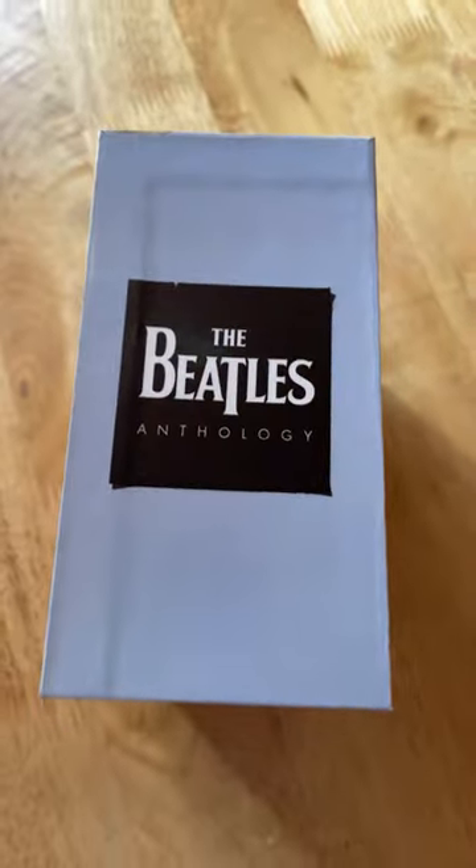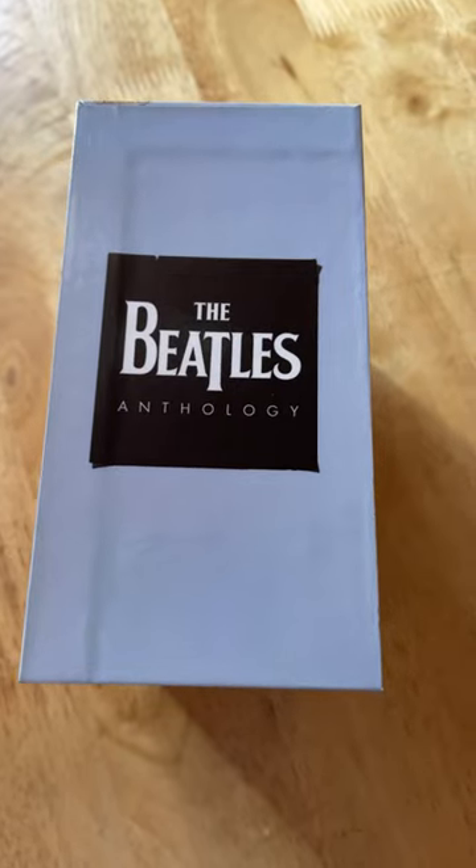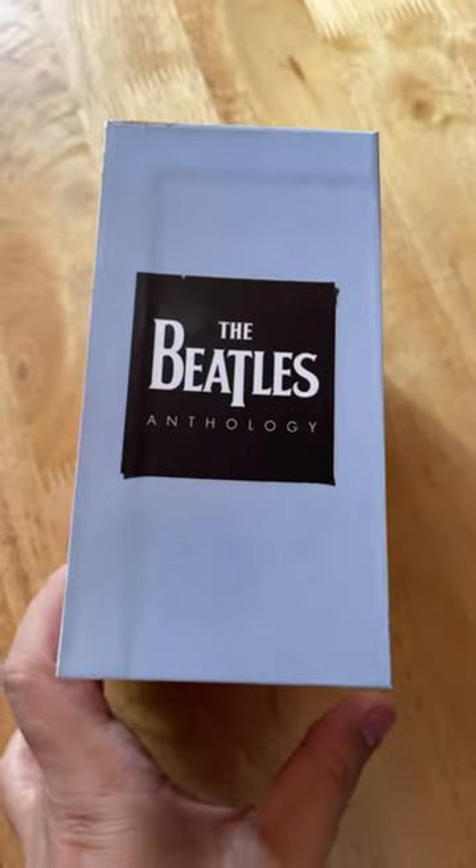Ahoy Ahoy! Giving you a quick look at the very first custom Beatles box set that I made. This is for the Beatles Anthology.